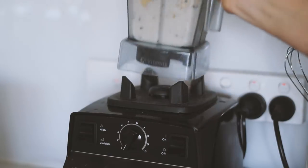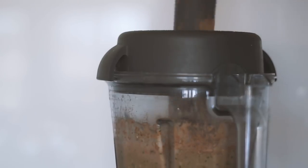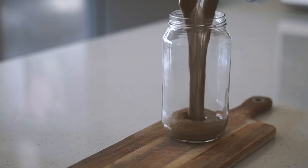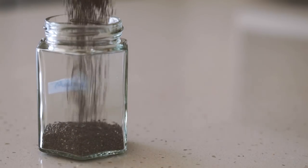Then I am blending that all up — what would I do without my Vitamix, I do not know! Pouring it all up and enjoying — this was so good, oh my goodness. Moving on to Saturday.